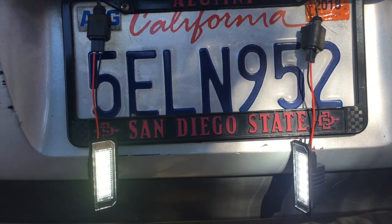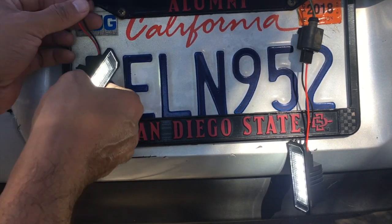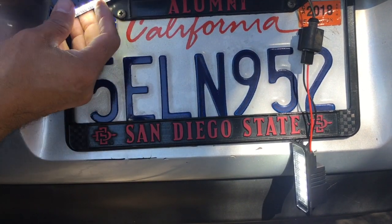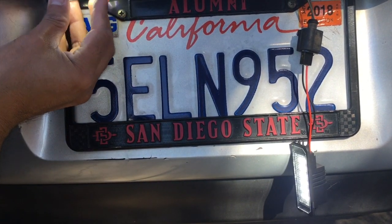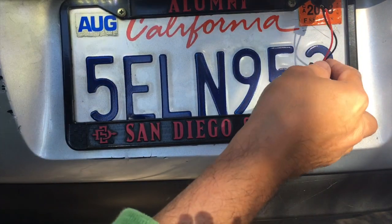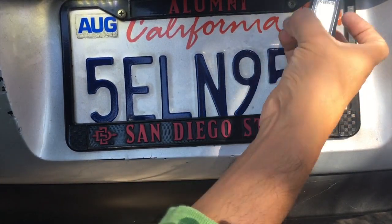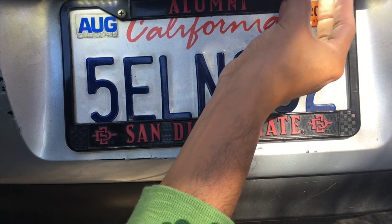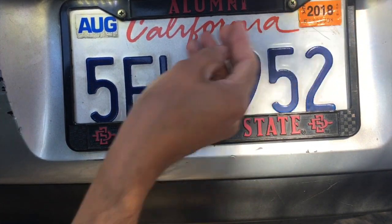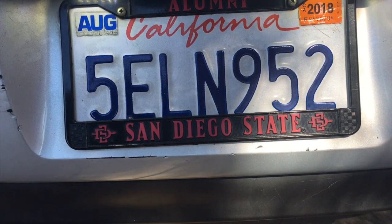There you go — that's your little project: LED lights for the VW Golf. Just snap them back in, stuff that back in there, should be good to go. I'll do another shot at night so you can see how it looks.